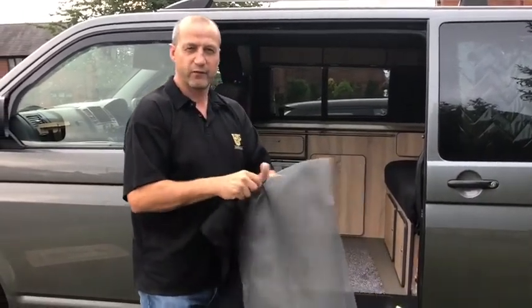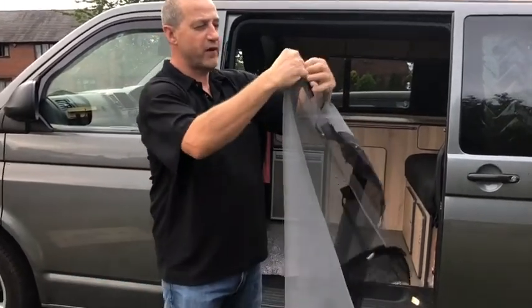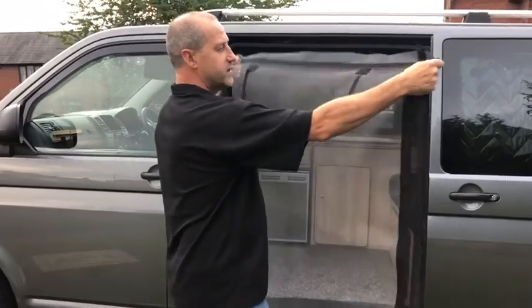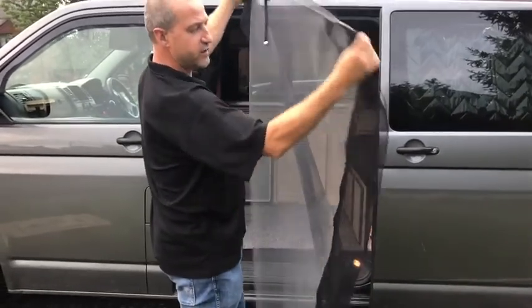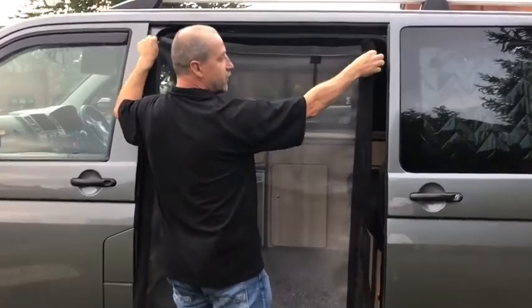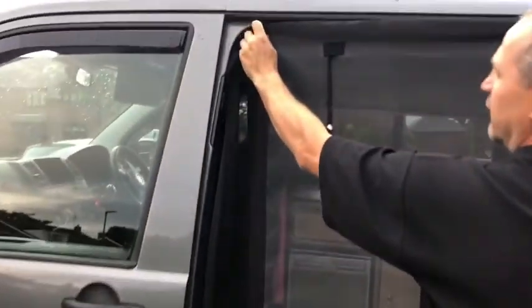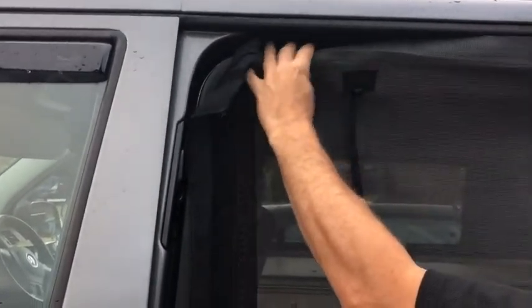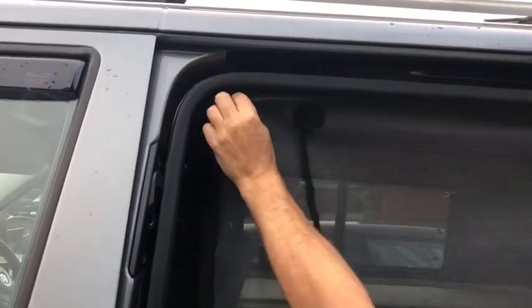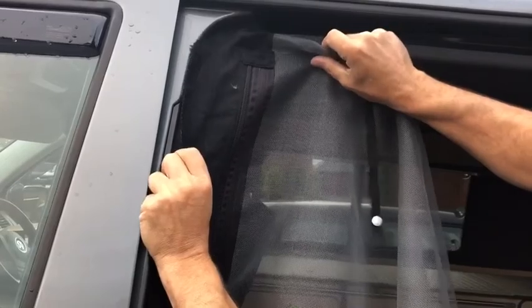All right people, we're going to get the new fitting of the Superfly nets. First of all, open it up, get your tassels to the front on the outside, come close and you can see you want to get your net around about like that, and then closer to the side as you can get there.